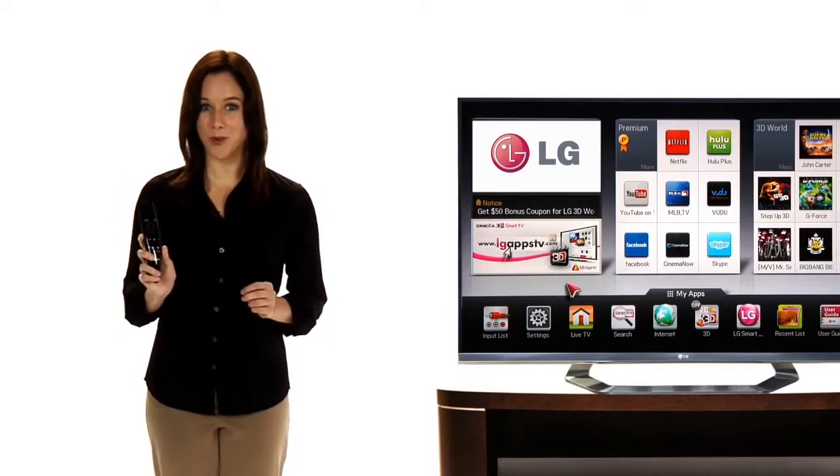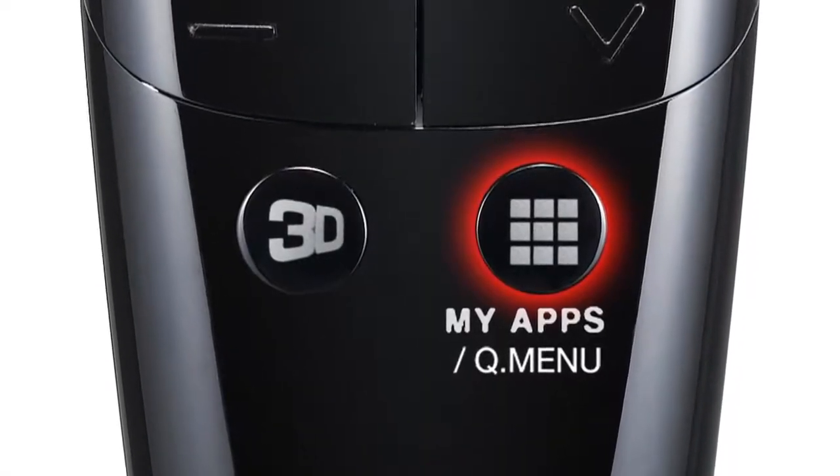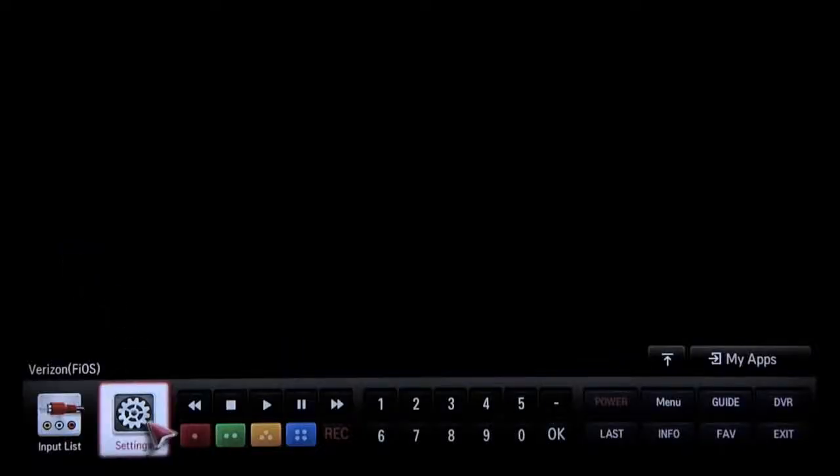To launch the Set Top Box Remote Control app in the future, just click the My Apps button on the Magic Remote. You'll see all of the basic controls for the set-top box appear in a convenient bar along the bottom of the screen.